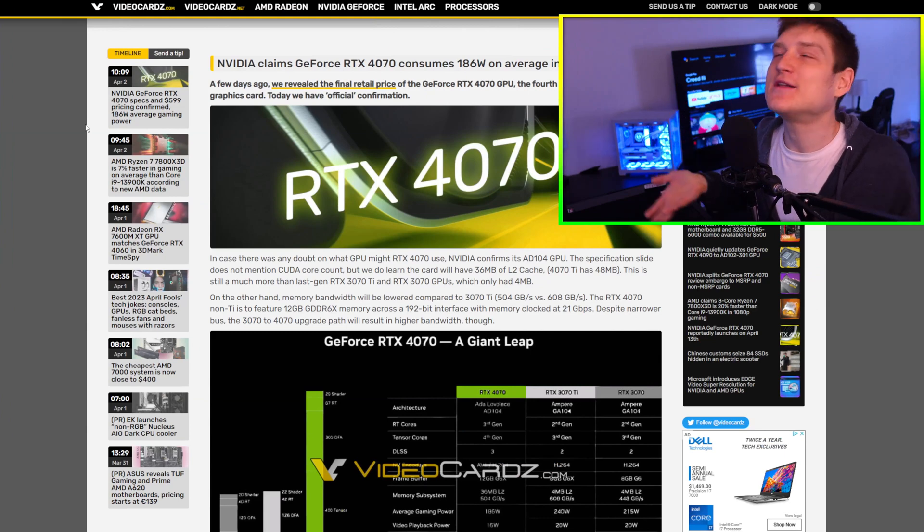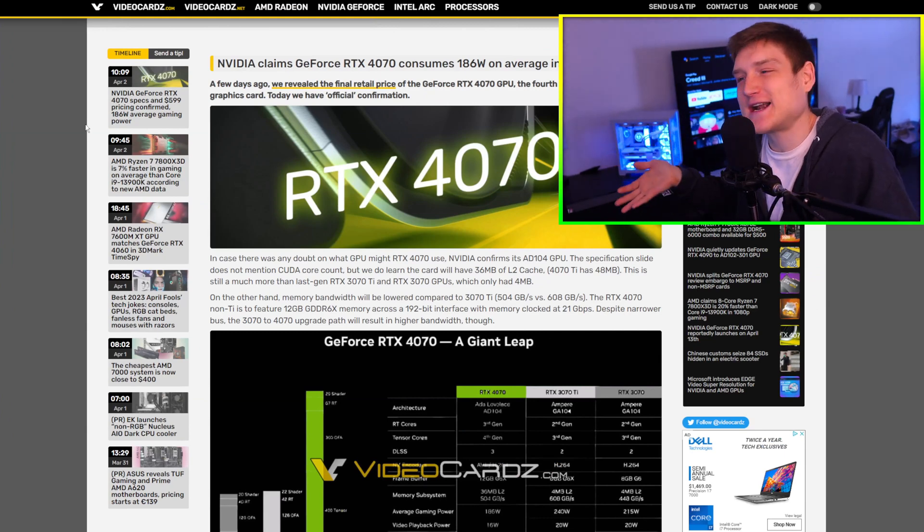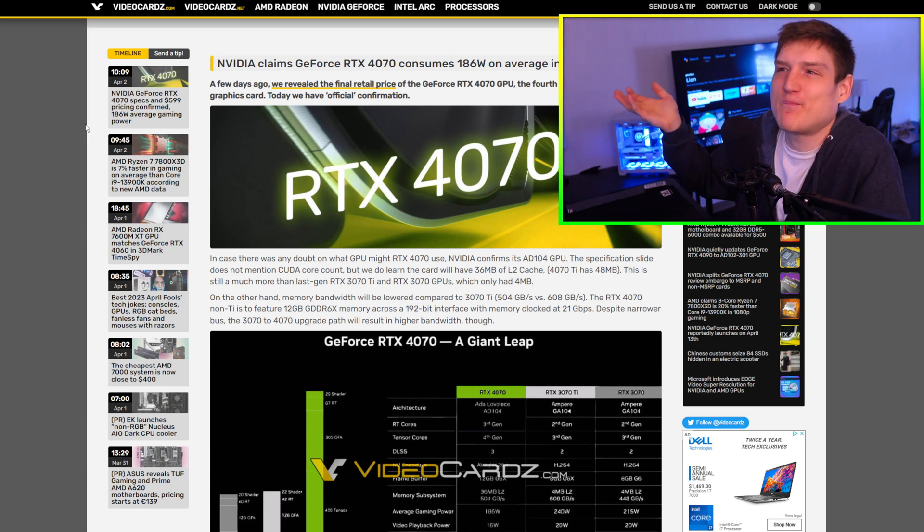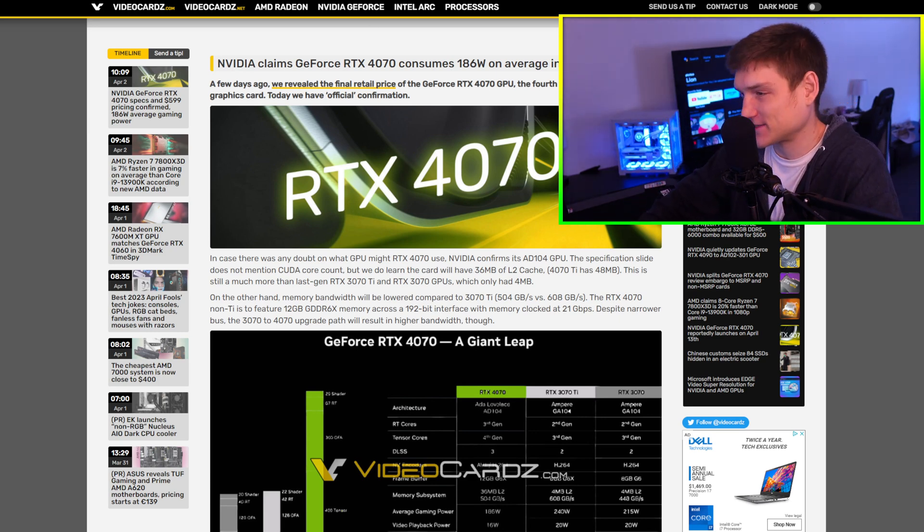Not always. Like the 4090 is different. The 4090 is just like ridiculous — it's literally like four times better than like any other graphics card.